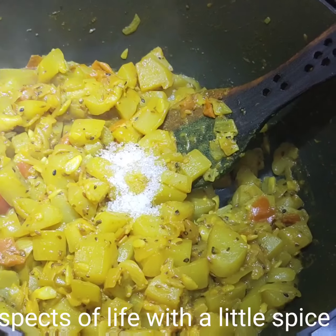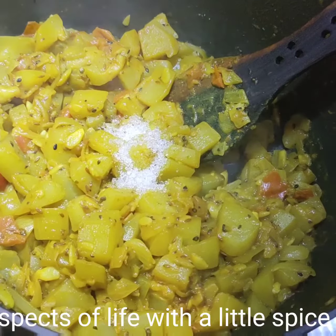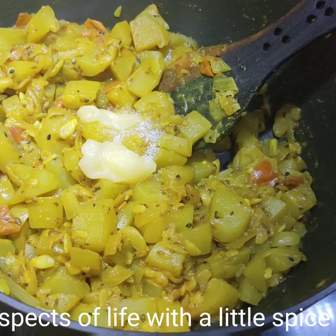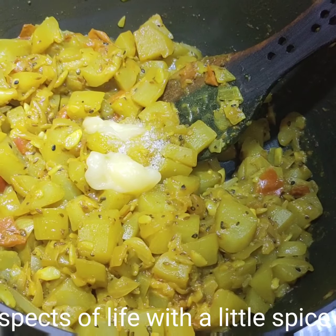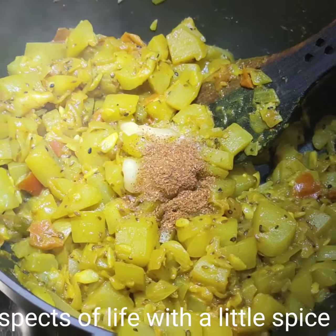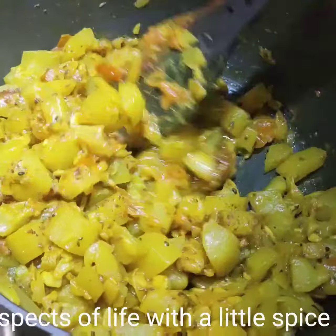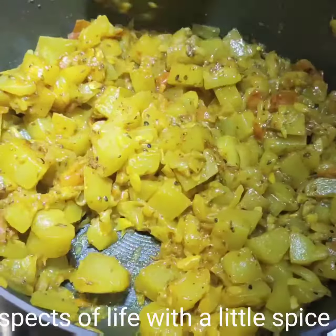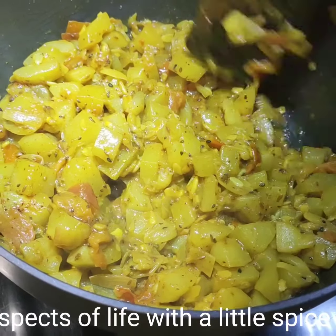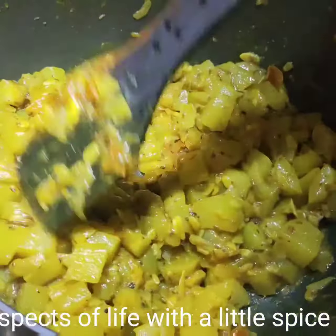Now I will be adding two teaspoons of sugar, one spoon of ghee, and garam masala powder. At this point, whoever wants it spicy can also add chili.